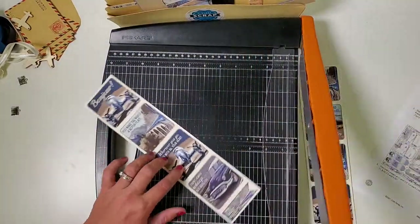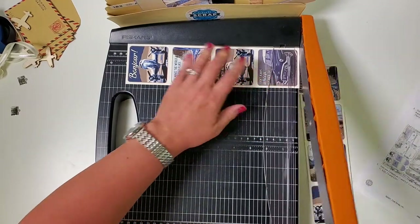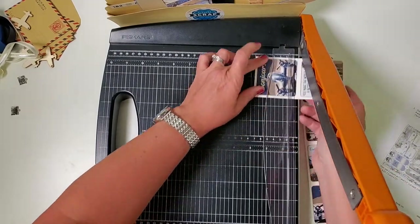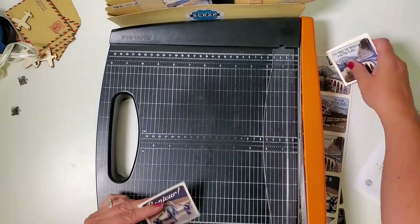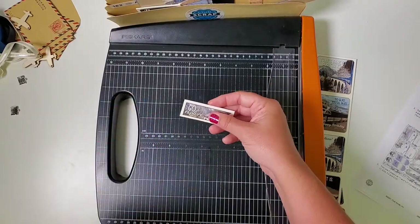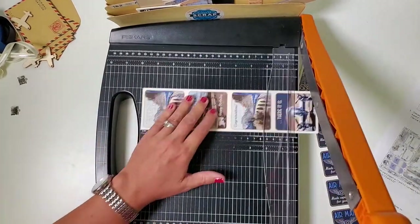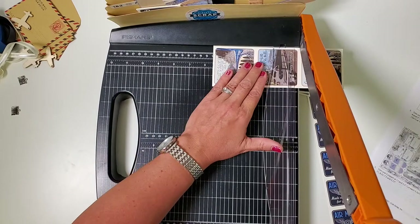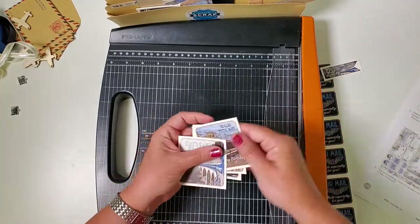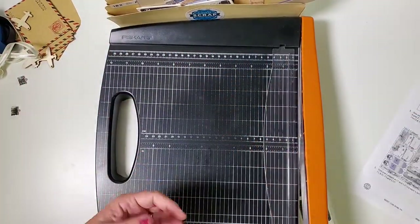Now we have a bunch of squares and a little end piece. Trim the end at eleven, then eight and a quarter, five and a half, and two and three quarters. The squares will go in pocket A and the 'Go Explore' piece goes in pocket C. Take the next strip, put 'Go Explore' on the right, and again trim at eleven, eight and a quarter, five and a half, and two and three quarters. All the squares go in pocket A; 'Go Explore' pieces go in pocket C.